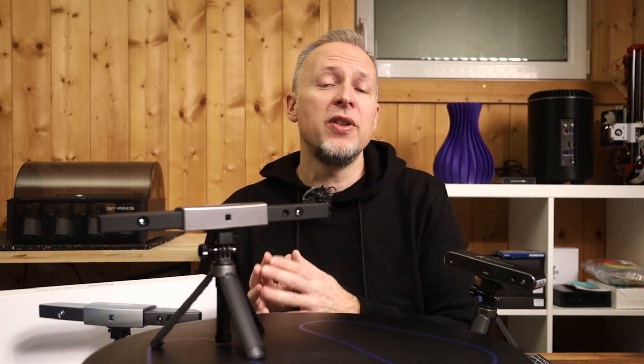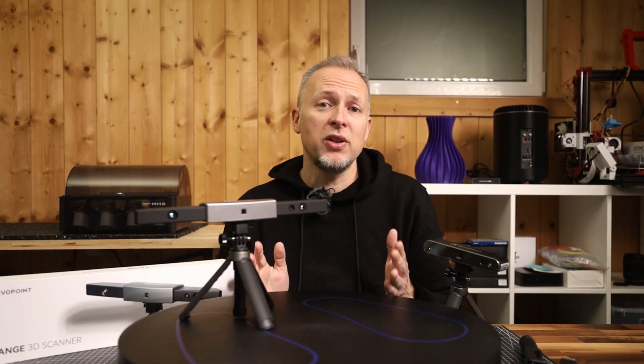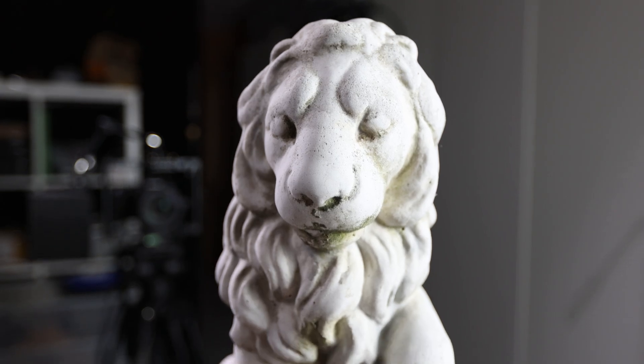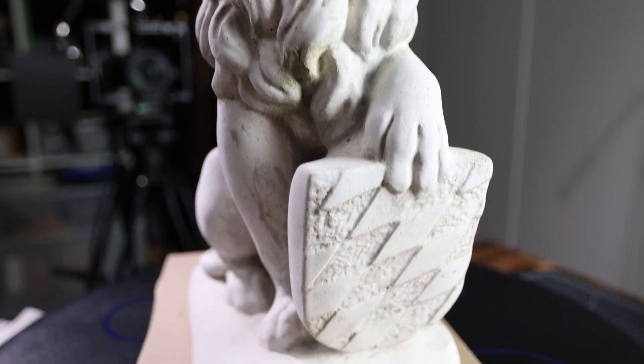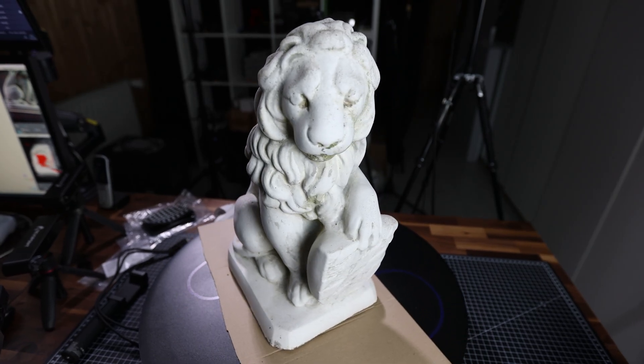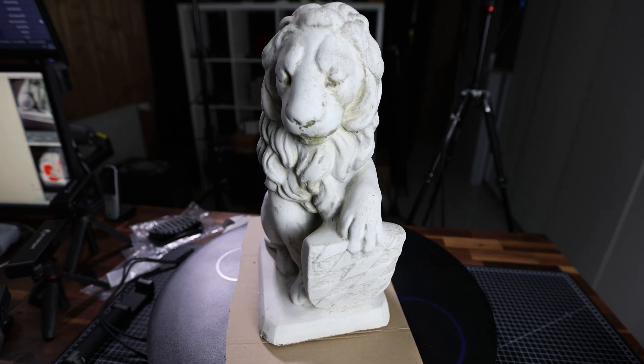This is not a fault of this specific scanner — all scanners that use similar technology have the same issues. So without further delay, let's have a look at the other scans that I did indoors. Starting with our good old friend, the lion statue. It's about 50cm high, so a perfect example of something bigger than the usual things we scanned so far with the POP and POP2.